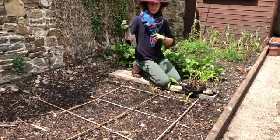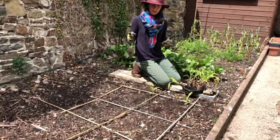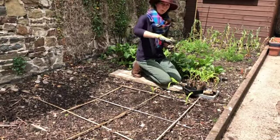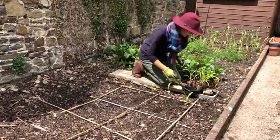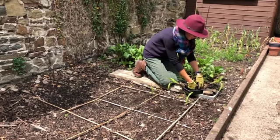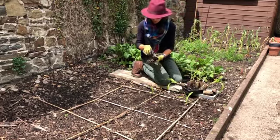We plant them on a grid like this because they're pollinated by the wind, not by bees. So if you plant them in a line, the wind might just blow the pollen away. Whereas if they're in a grid, there's much more chance that the pollen will fall down onto the flowers below — and that's where you get your nice sweetcorn cobs.